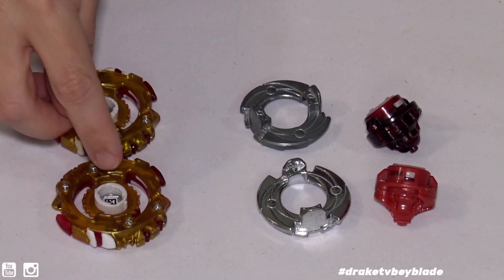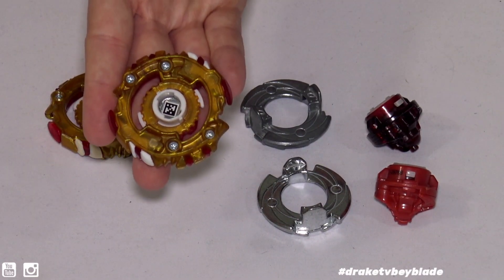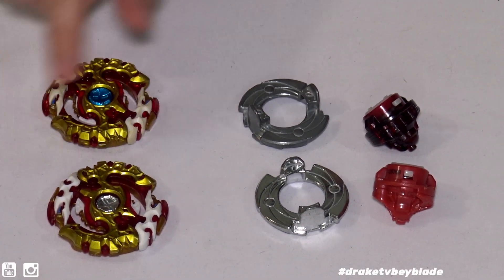Flipping it over, this one does not have teeth but it does go left and right, just like the legend. And there's the QR code for the app if anybody wants to scan that.